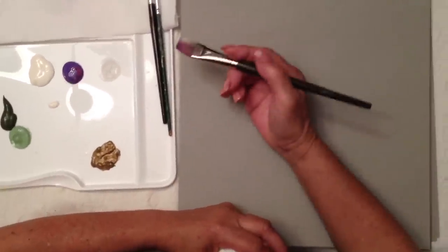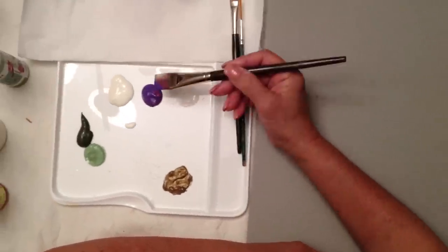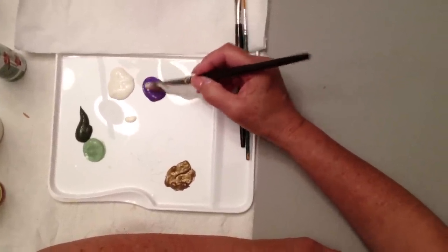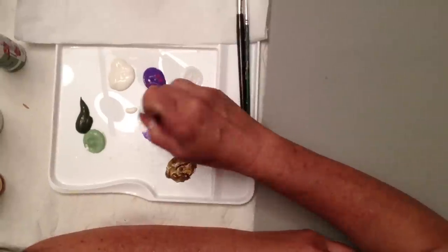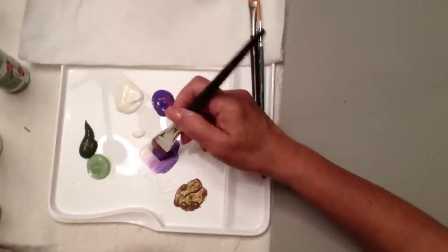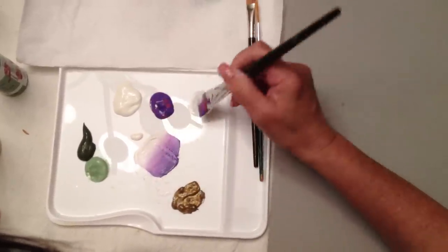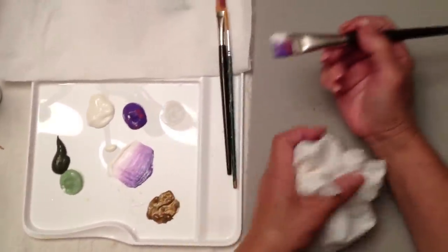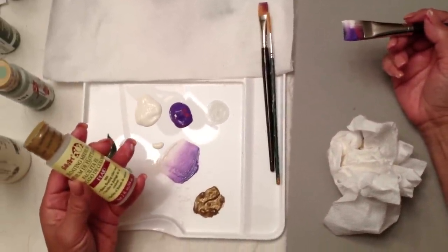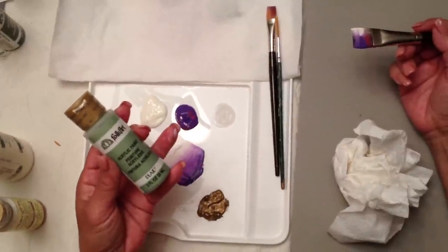Hi, my name is April and I'm going to show you how to paint a rose. I'm going to pick up some light color — a warm white — and a purple color. I'm picking up two-thirds of the purple and one-third of the white. Picking up a little bit of floating medium that's going to allow the paint to glide on my surface. The colors I'm using are acrylic paints.